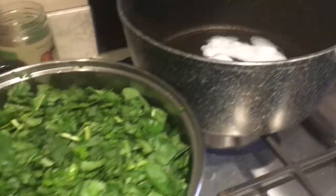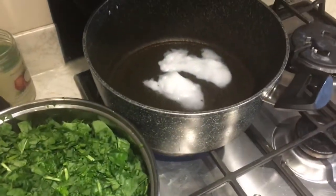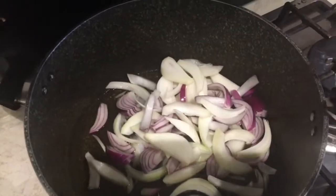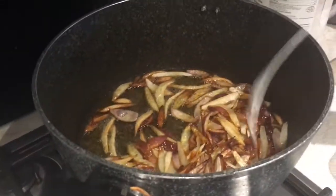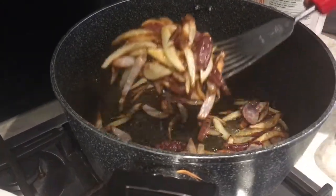The next thing I need to do is add the onions. What I do with the onions is I make sure they brown well, then I take them out and blend them with the tomatoes — it gives a very nice taste. I let them cook and brown, and as you can see the onions are really nicely browned now, so I'm taking them out.